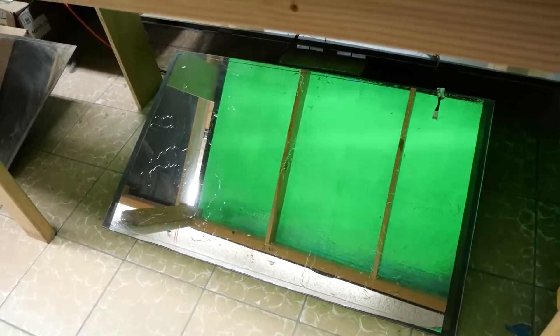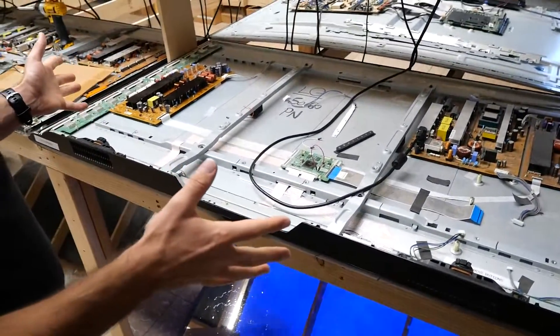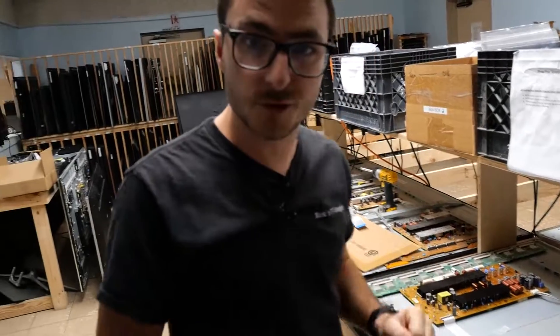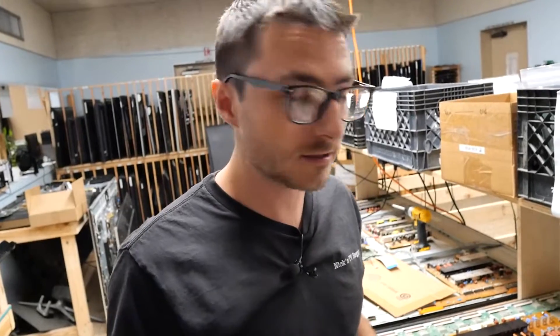I do see a little bit of discoloration but that's actually normal — this TV does have burn-in, which is why we're using it as our test set. That means we did a proper repair and we have a working Y-Sustain. We'll just let it sit here for an hour or so and run it a little longer, but we're all set — another successful repair. If you found the video helpful or useful, leave us a like and subscribe. Thanks for watching.